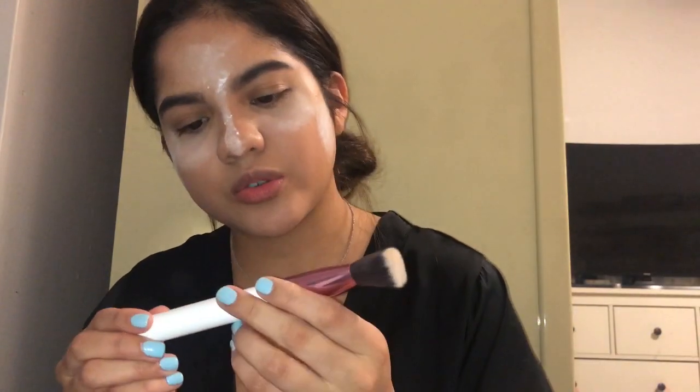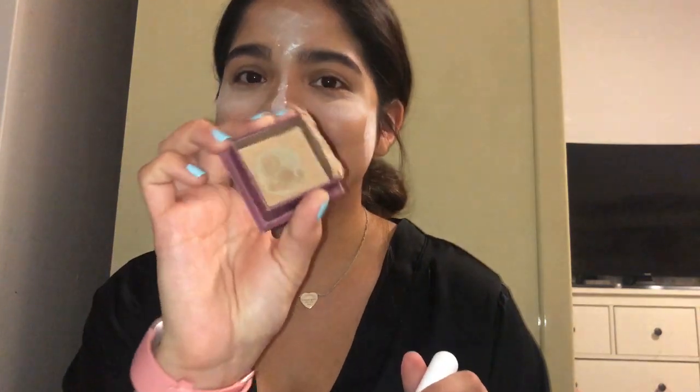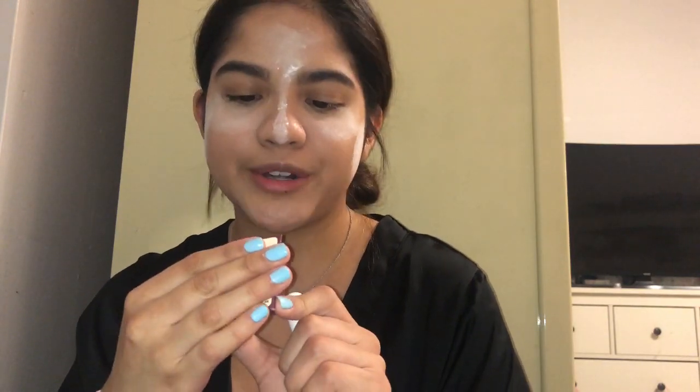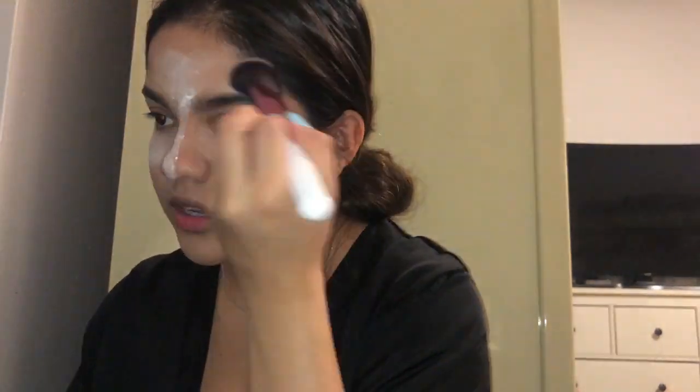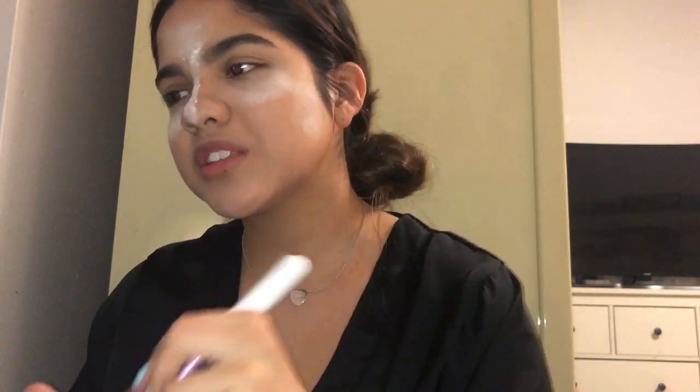For contouring I use a BH Cosmetics brush that came in a set — I use mainly three brushes from it. This one is super worn because I use it a lot. I use the Benefit Hoola Bronzing Powder, and I put it on the sides of my face and a little bit on my forehead. It's supposed to chisel out your jawline, but I have a round face so it's really hard to do that.